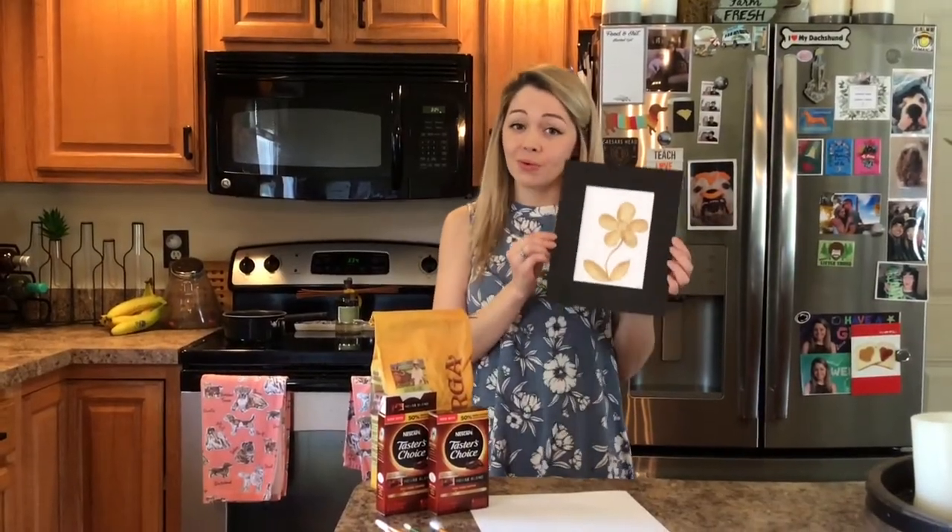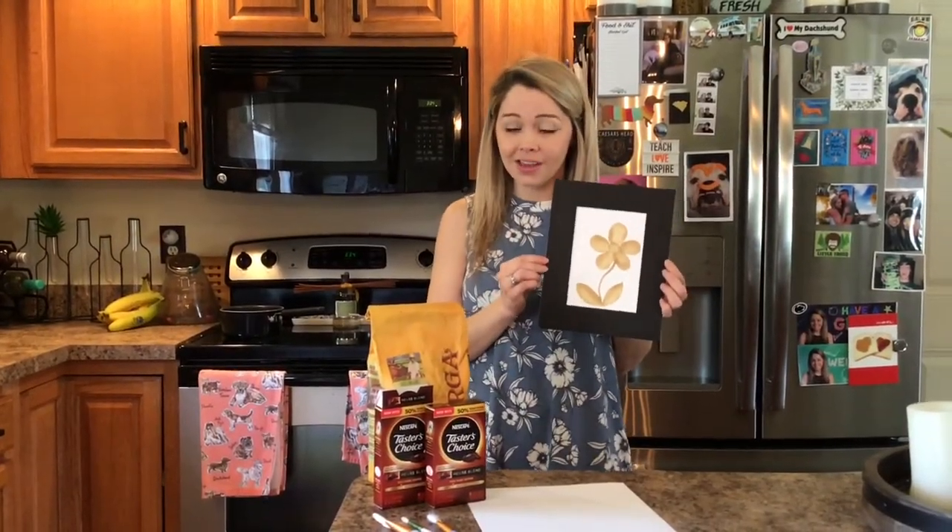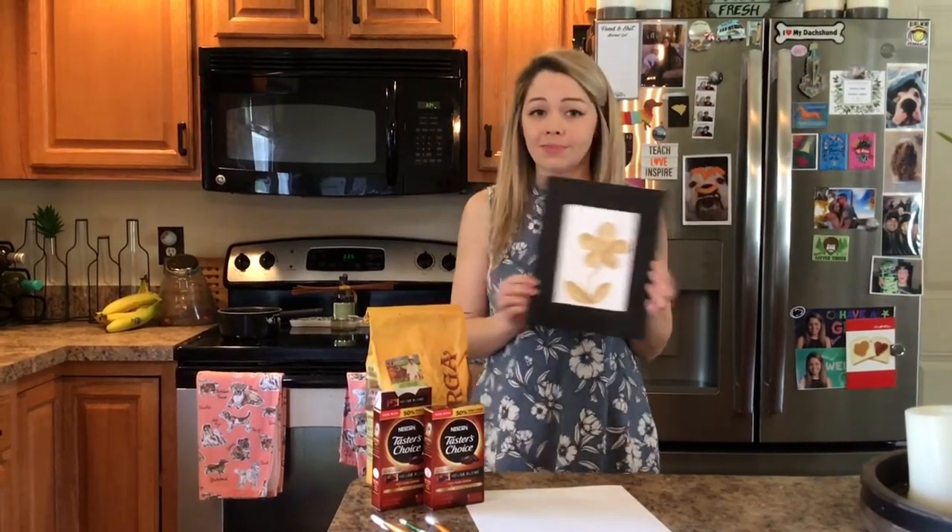Here's my finished example of my simpler coffee painting. You can frame it, hang it on the fridge, show it off.